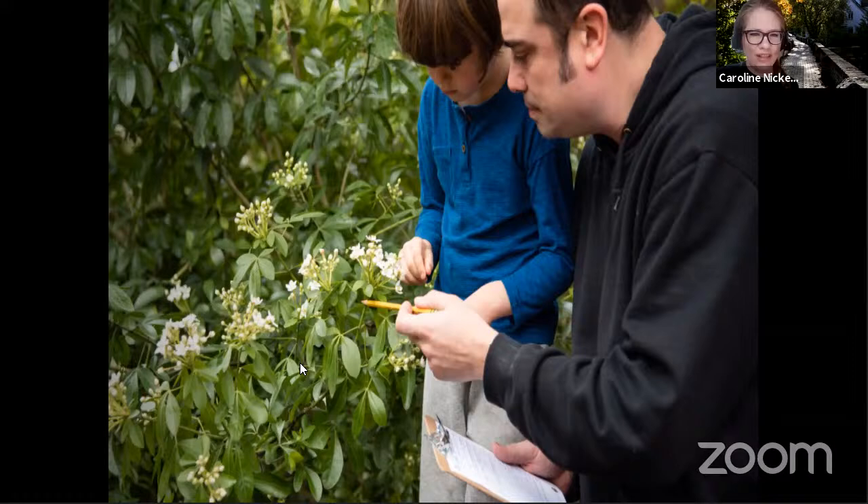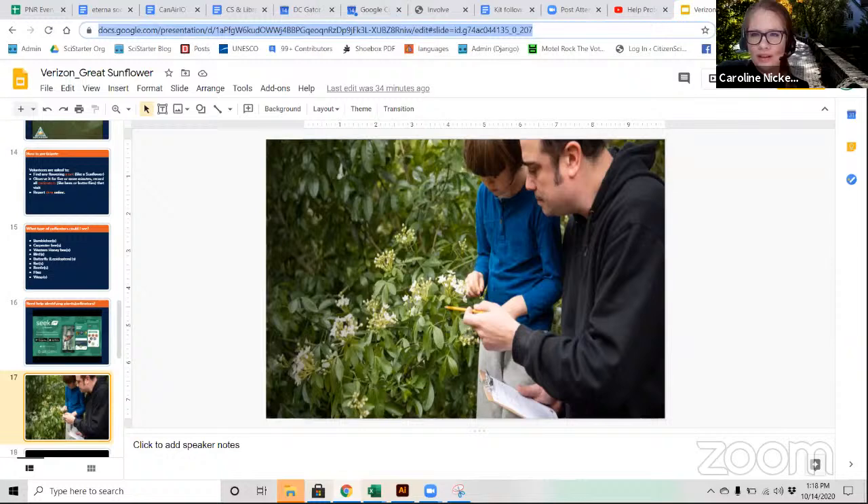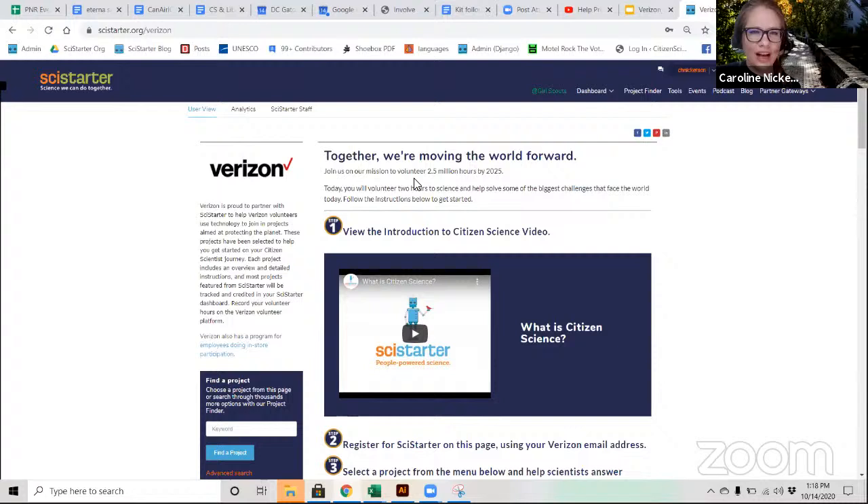A family I know up in the Pacific Northwest is participating in the Great Sunflower Project — they picked a flowering plant and are observing it, waiting for pollinators to come. Let me take you to our Verizon SciStarter page at SciStarter.org/Verizon. There's an event on InvolveSoft where you can study pollinators. This training event is worth one hour of service time, and at the end I'll set you loose to participate in the project on your own. If you find you're really hooked, you can participate every day via the event on InvolveSoft.